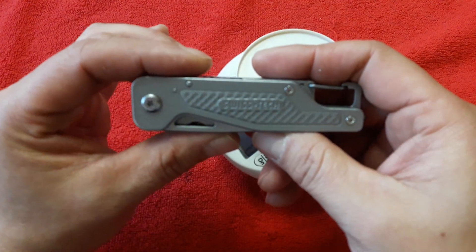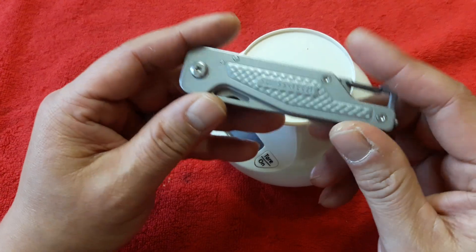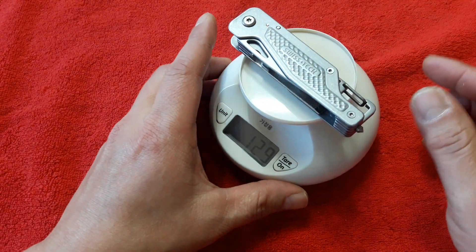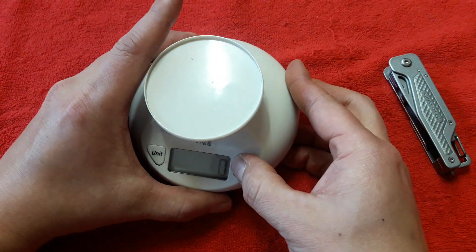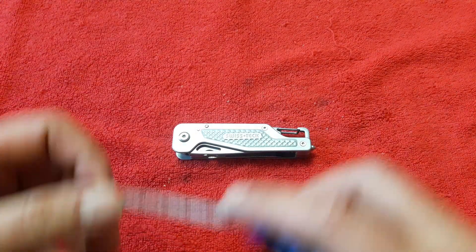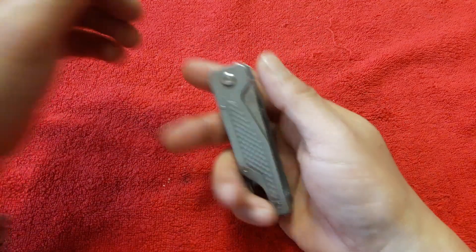레더맨 프리 T4나 T2처럼 매끄러운 느낌은 아니고 약간 비슷한 흉내를 낸 것 같은데요. 이건 무광, 사틴 마감인 것 같고요. 레더맨 프리 T2, T4처럼 폴리싱한 느낌은 들지 않습니다. 129g으로 굉장히 묵직한 무게이고, 사이즈도 레더맨 프리 T2랑 조금 비슷하게 약 95mm 정도 되는 것 같고요. 굉장히 무거운 느낌이 많이 납니다.